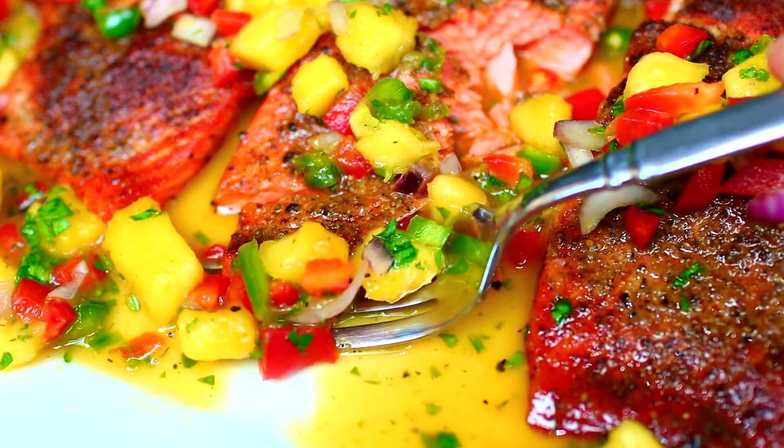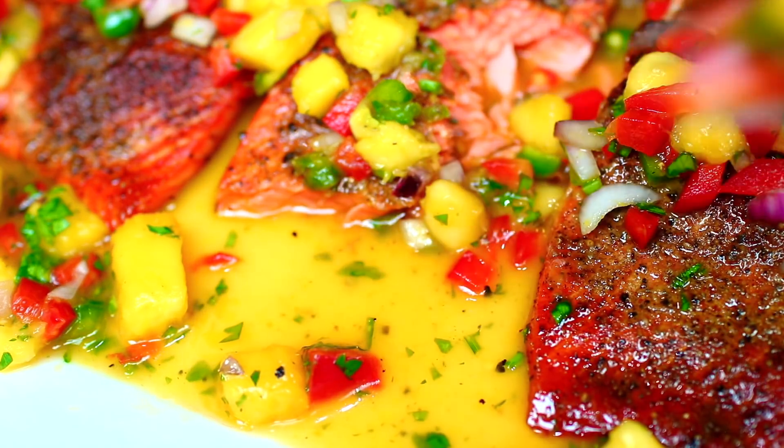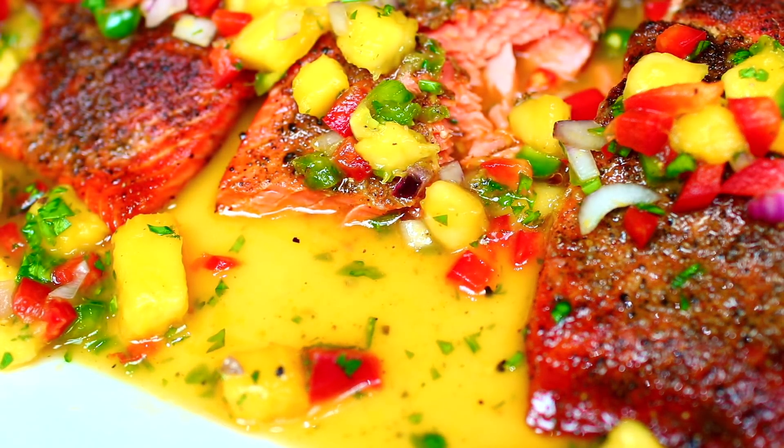I hope you guys enjoyed spending time with me today. When you make this recipe, send me photos on Instagram and Facebook — I love seeing your creations. If you're new to my channel, please subscribe and click the bell to get notified for new videos. I'll see you soon, bye!